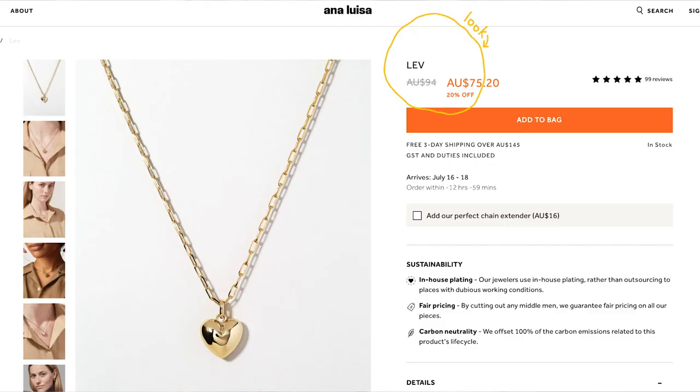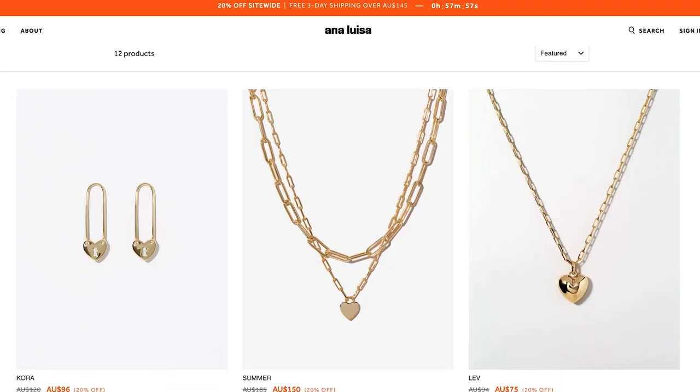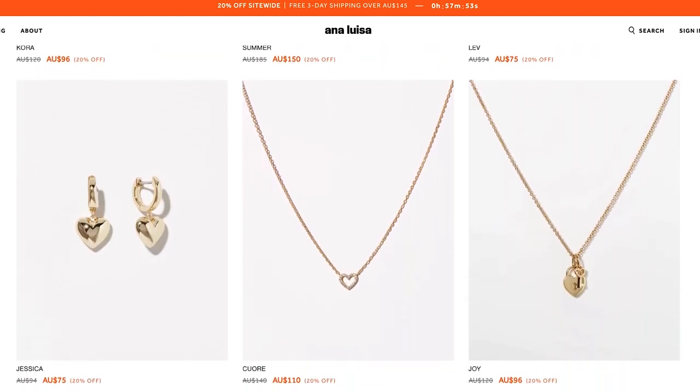That's why I was so excited to find a very similar necklace by Ana Luisa — it's called the Heart Puff Necklace — and I also have the matching earrings. I love Ana Luisa jewelry, and right now they are having 20% off their entire website for the month of July, with so many cute pieces available. If you love heart-themed jewelry like I do, they have a huge range with cute gems, locket features, and lots of little designs.